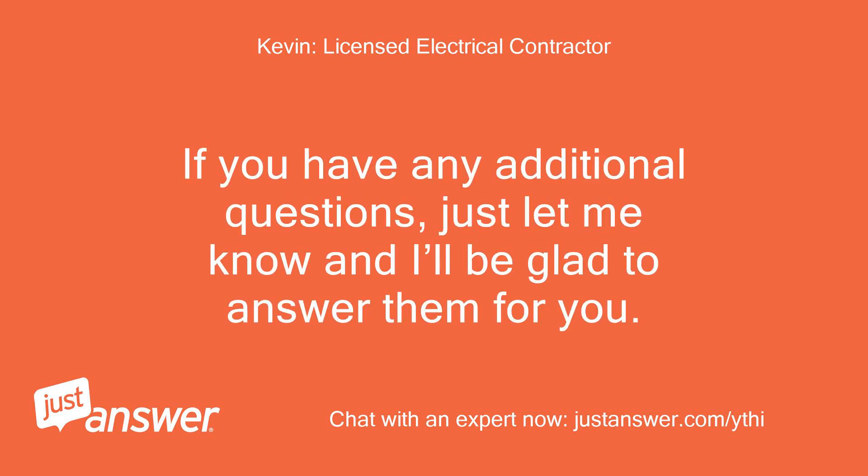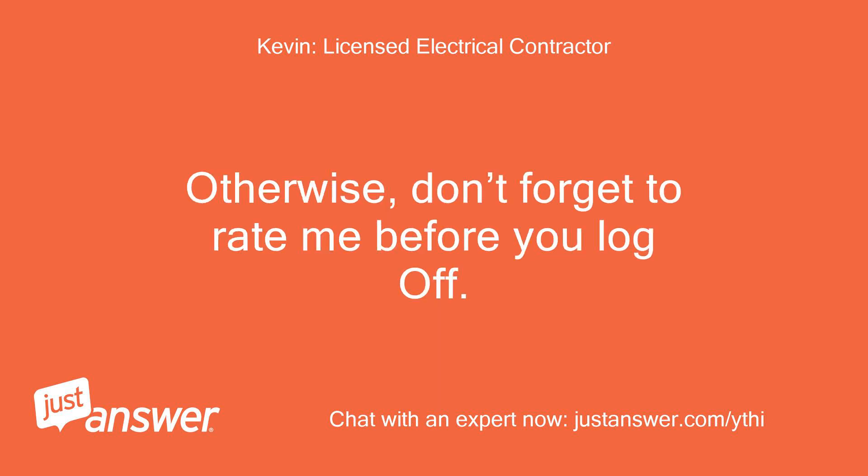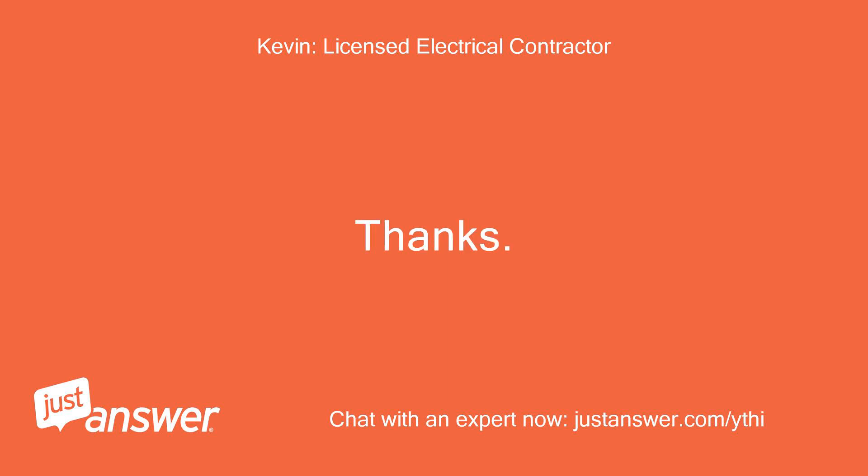If you have any additional questions, just let me know and I'll be glad to answer them for you. Otherwise, don't forget to rate me before you log off. Thanks, Kevin.